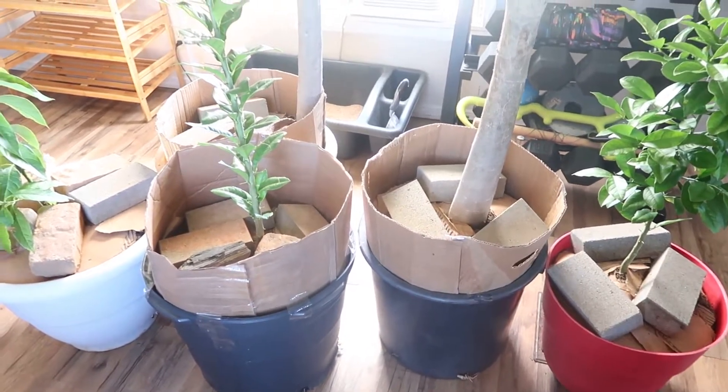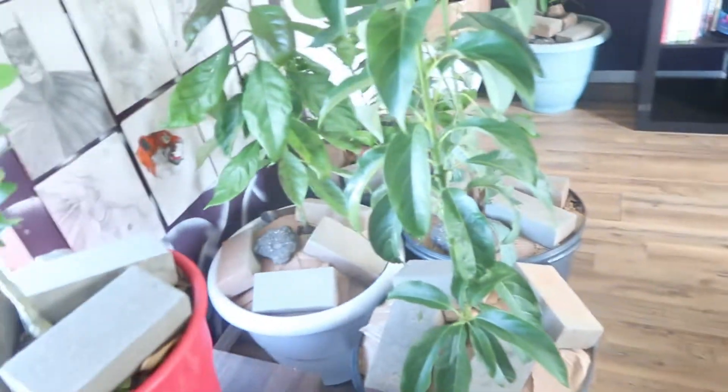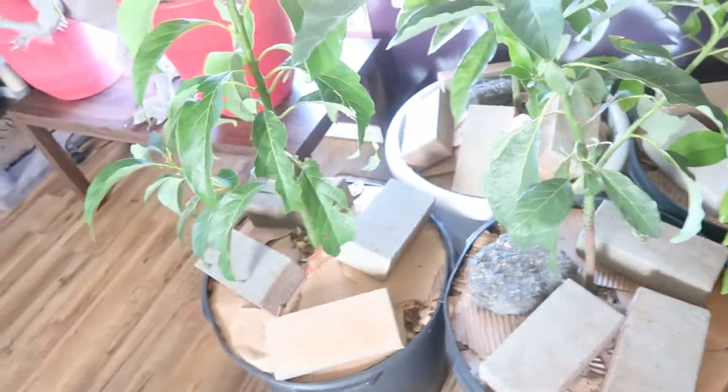As you can see I have them set up this way because I have cats, and if I don't do that then basically my floors are gonna look like the garden. So all the plants that I have indoors are set up that way - I have cardboard right on top and I just put the bricks on top.